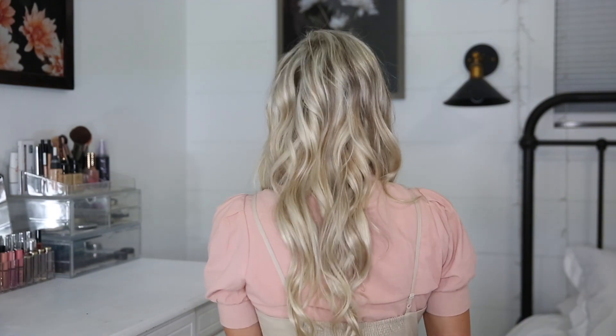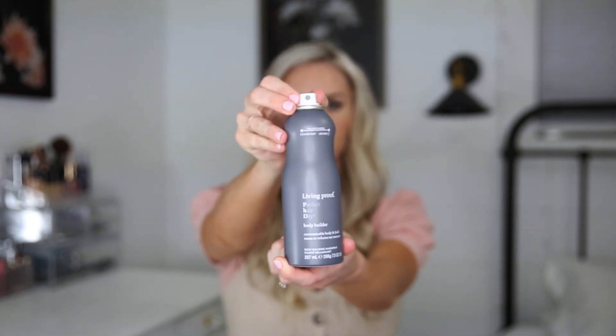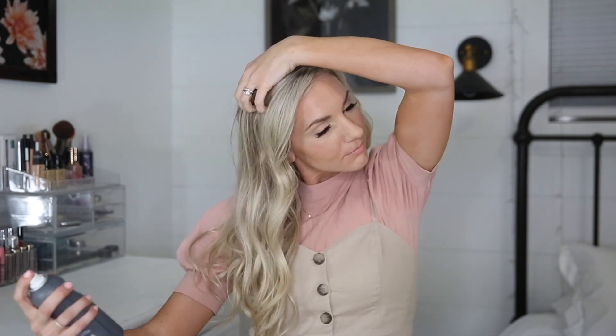I'm starting out with my hair already curled — I used a one inch wand. This is the bottle. It has a customizable nozzle to create more or less body. I like big hair so I always go for the most body. It's instant buildable body, so the more you go for it the more body you're going to get. Holding it about six to ten inches away from my hair, I'm just spraying it in and then separating the curls.